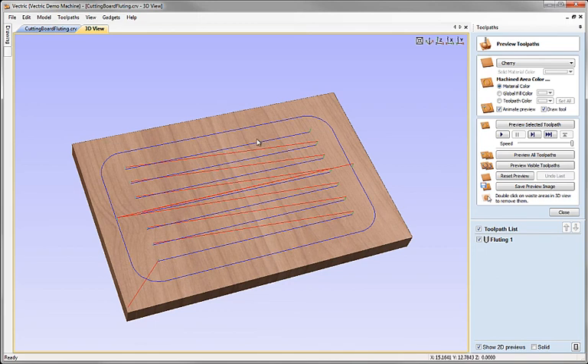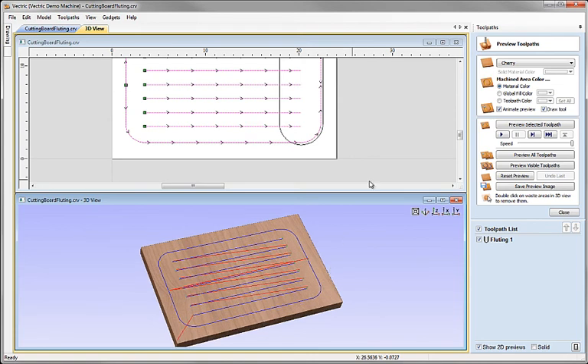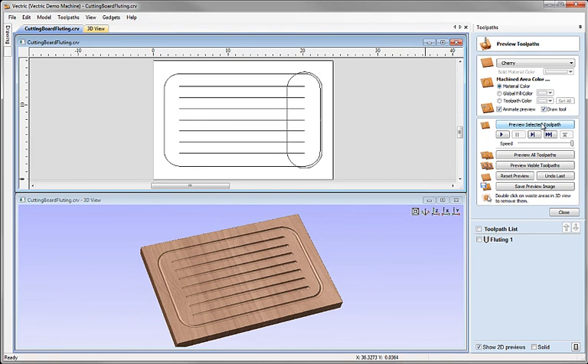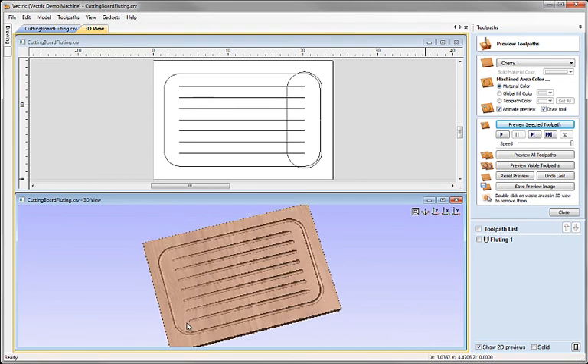We can see already in the 3D view the results of our calculation — it's very fast. I'm tiling the two views so we can see the original artwork and the 3D results simultaneously. Previewing the selected toolpath, we can see that's produced the result we're after. Hopefully you can see why we had to split the boundary into two parts — we wanted to run from shallow to deep around the top and shallow to deep around the bottom symmetrically, and we can only do that with two open lines.